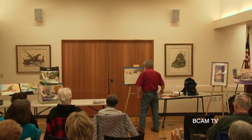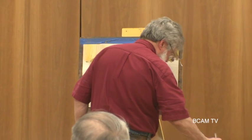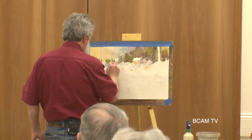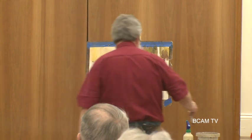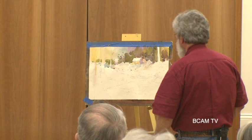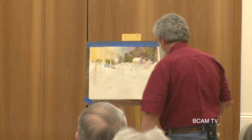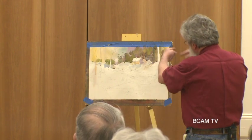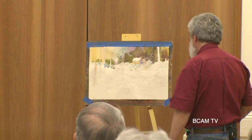I want to darken that area back here a little bit more because it's getting too light. I'll come back in when this is dry and put some shadow under there and make that work a little bit. I'm going to enhance all of the stuff back here in this next go around.